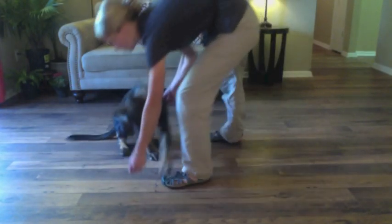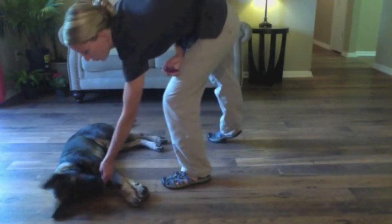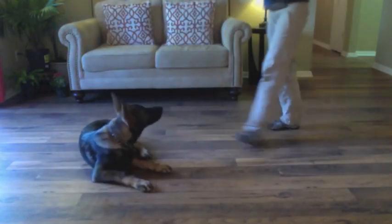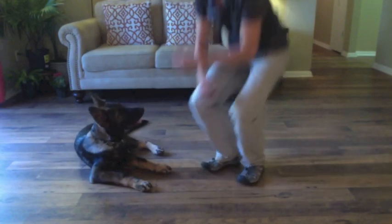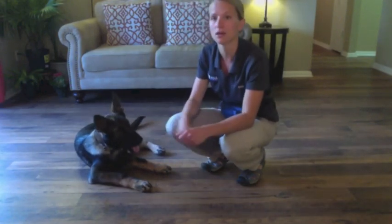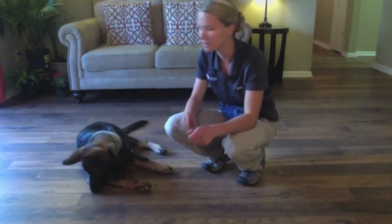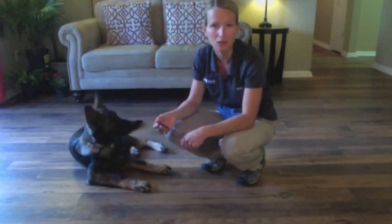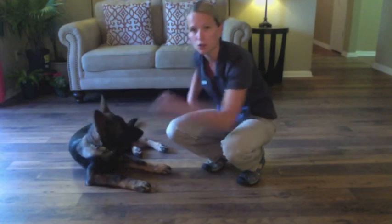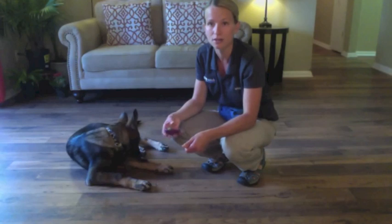Bang! Good boy! So when I say bang, I'm even tossing him to the ground — that's just letting him know I want him to move quickly. If I wait for him to think it through, he's going to be slow about it. So as soon as I say bang, I'm pushing his shoulder and he's dropping to the ground. It's not hurting him, it's not being mean — I'm just pushing his shoulder and giving him that cue to drop to the ground. It has to be fast, that's the key.